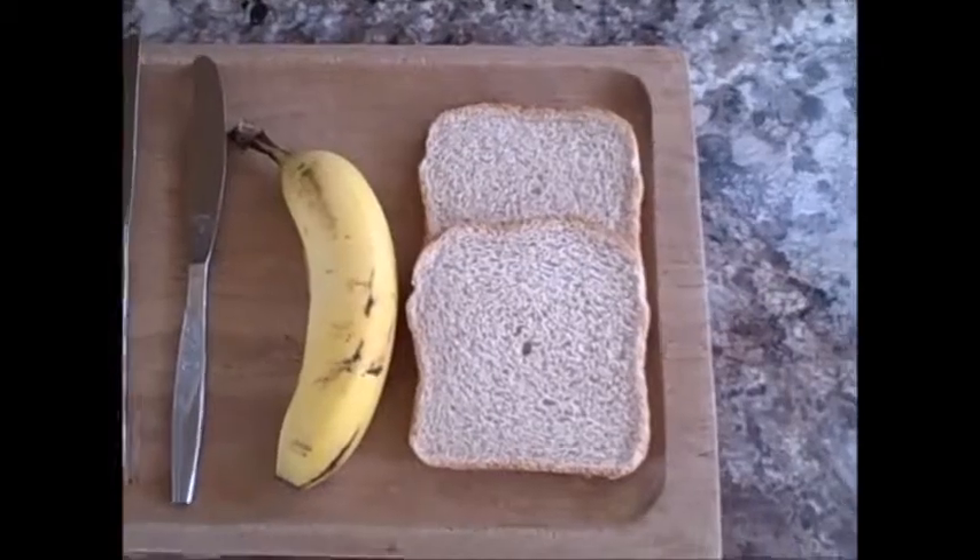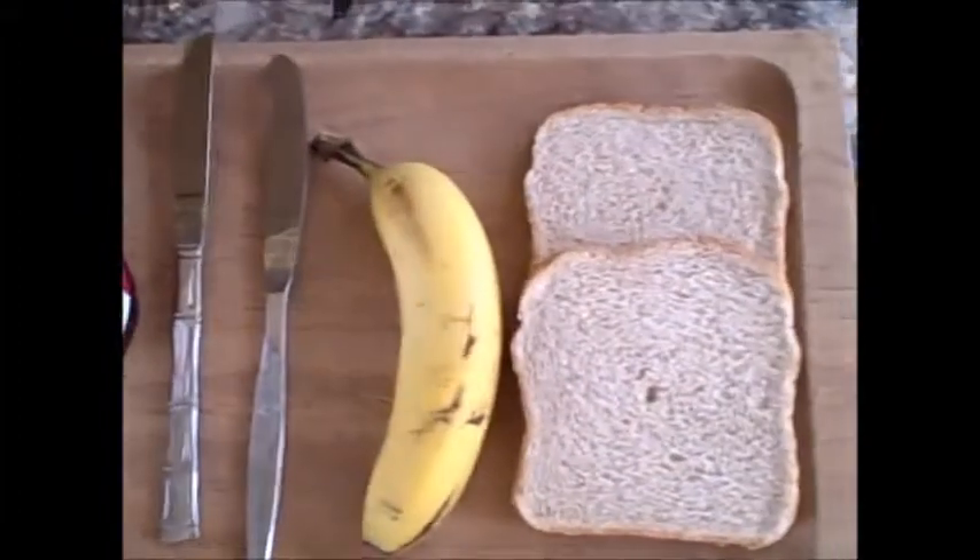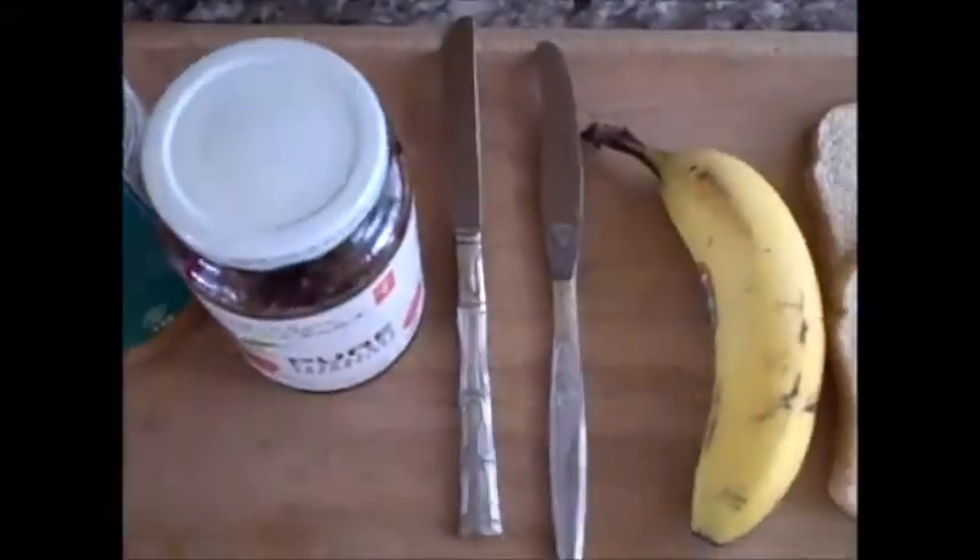We will start by getting peanut butter, jam, a banana, two knives, and two pieces of bread. Nous allons commencer par obtener la bureaux de arachide, de la confiture, une banane et deux couteaux et deux morceaux de pain.